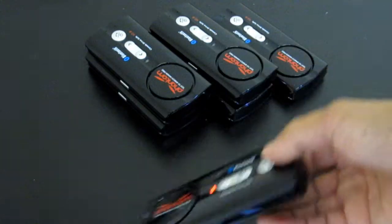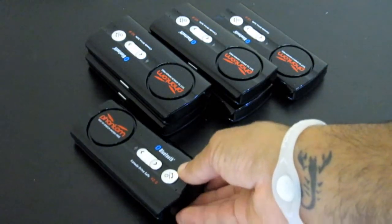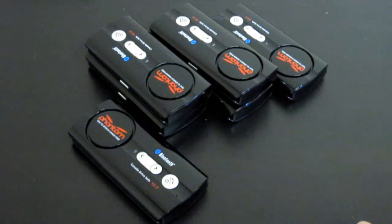Any questions you have regarding this device or any other device that you may purchase, just click on the description link down there — it'll take you to a seller question link — and you can ask us any questions you may have and we'll be more than happy to help you out. Thanks again for taking the time to check out our videos and have yourself a wonderful day.